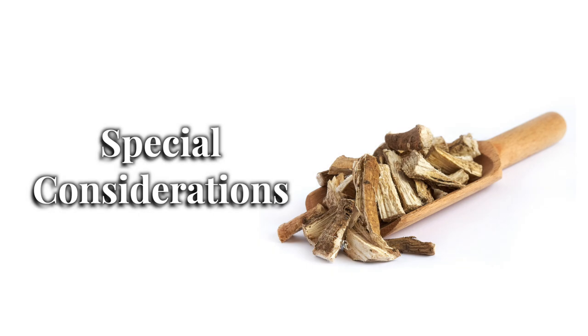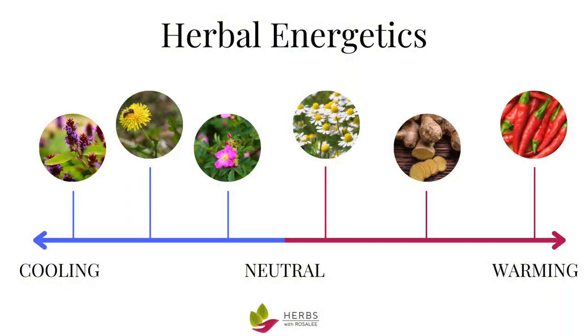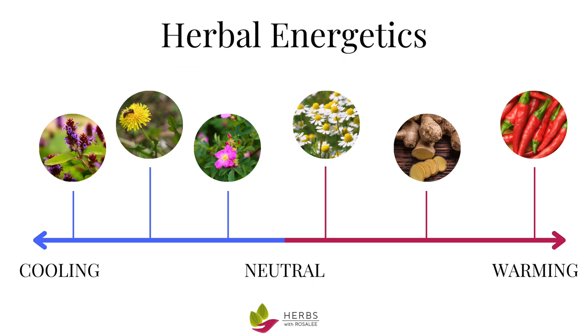Marshmallow is considered safe for everyone to use, although it's recommended to take it several hours away from prescription medications as it may inhibit or slow their absorption. Because marshmallow is so cooling and moistening, it's not advised to use it with conditions or people who are also cold and moist. If you're new to understanding herbal energetics and how to match people and plants using the indications of hot and cold and moist and dry, then check out my free herbal jumpstart course, which can be found in the video description or show notes.